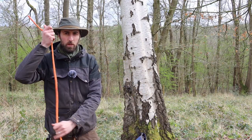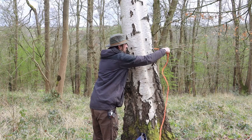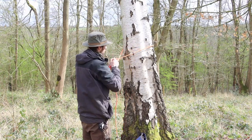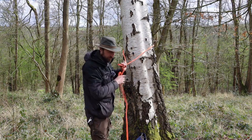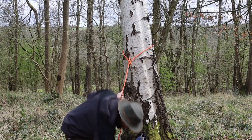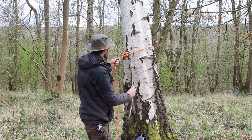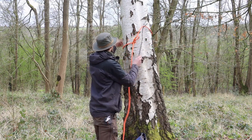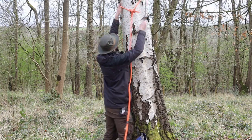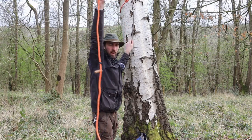First of all I'm going to take my rope, my reach line, go around that tree and tie a clove hitch. I may well want this a lot higher up the tree if I've got groups with me, so I can use a forked stick and just push it as far as I can reach up the tree and pull it tight.